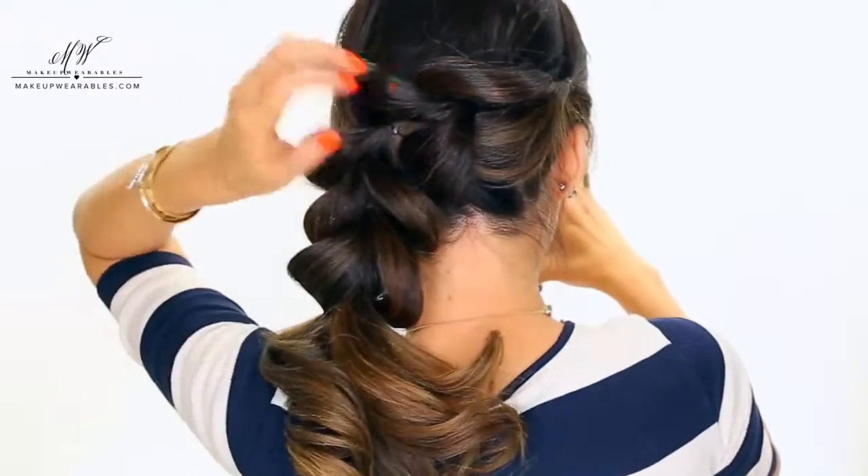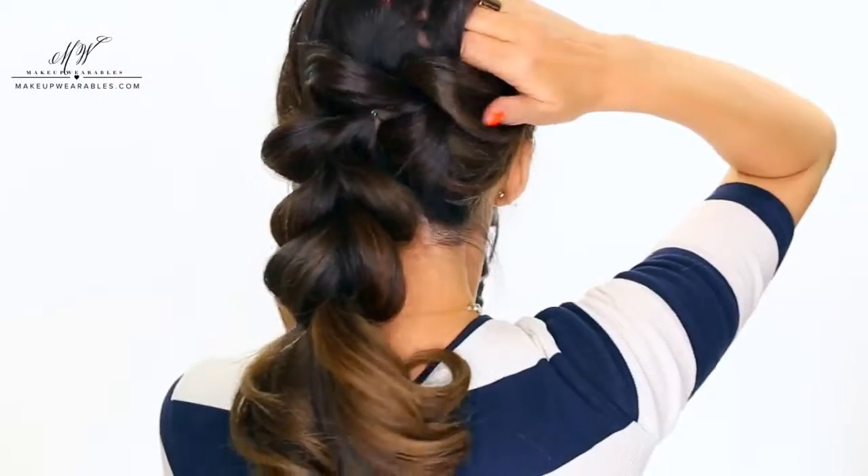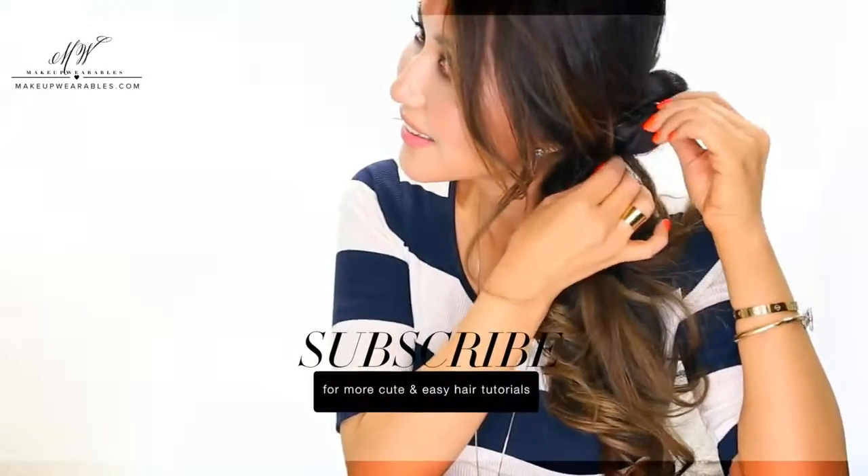And ta-da, we're all done! This is so cute, you guys have to try this this summer. Don't forget to like, share, and subscribe for more creative and easy hairstyles. I love you guys, see you next week! Bye!